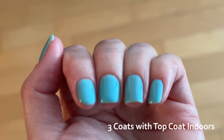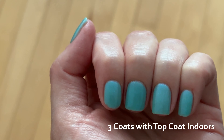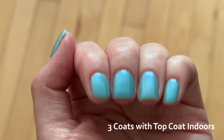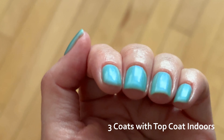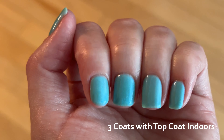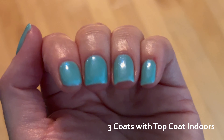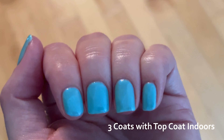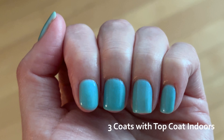Indoors, the polish looks a little dustier and a little more blue to my eyes. It still looks turquoise overall, but maybe a little more towards aqua. Because it's not a shifty shimmer, it's not really revealing any new facets to us. So in conclusion, is this going to be my favorite polish? No, but I can definitely think of some uses for it, so I'm happy to have it for those reasons.